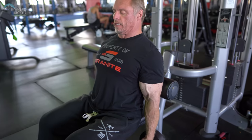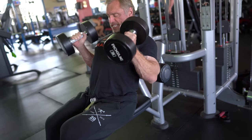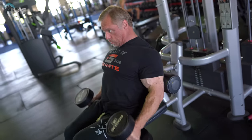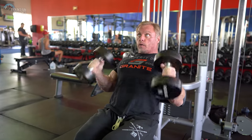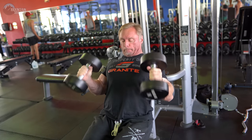Exercise number one for biceps — this became my favorite probably about a year and a half ago. I really like these. It's not just biceps; it's brachialis and brachioradialis too. You lean back, pull down like so, and you just do a hammer curl. That's all there is to it. Your elbows are stuck in position, so it's very good at isolating. You're leaning back a little so you get a good stretch at the bottom. This is my current favorite number one bicep, brachialis, and brachioradialis exercise.